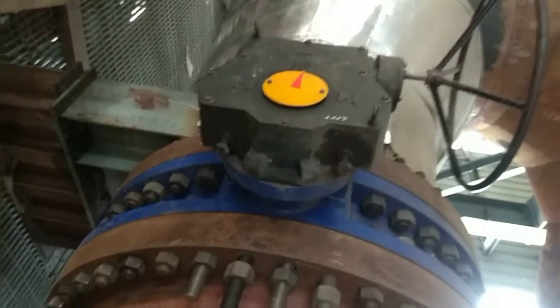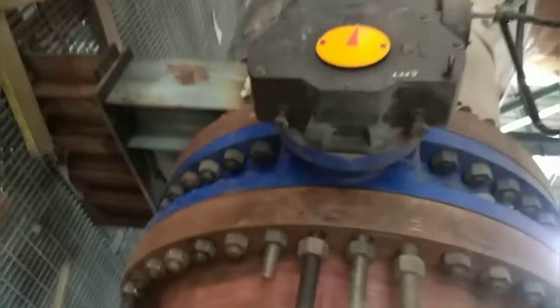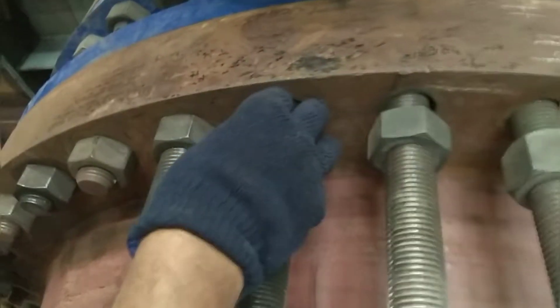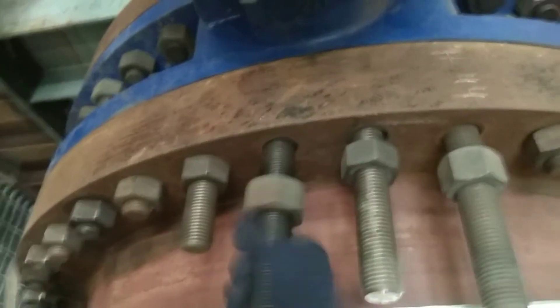This is a 48-inch big butterfly valve, flanged end, double flanged end. So many studs are there — see here. These are the studs at the flanged joint. But on this side, four numbers of body bolts are there. See: one, two, three, four numbers of body bolts at the shaft section. I am loosening the studs. Body bolts this side four numbers.